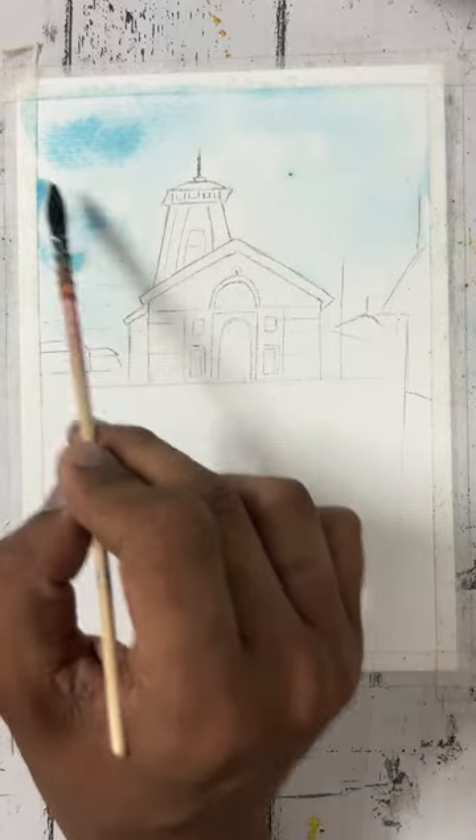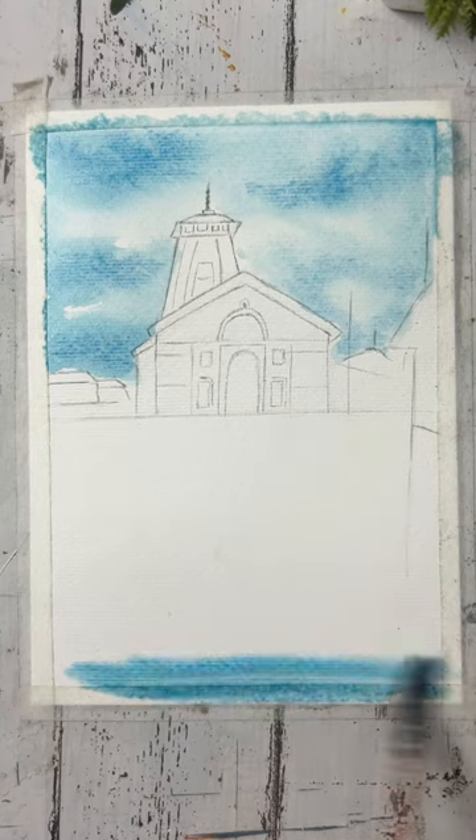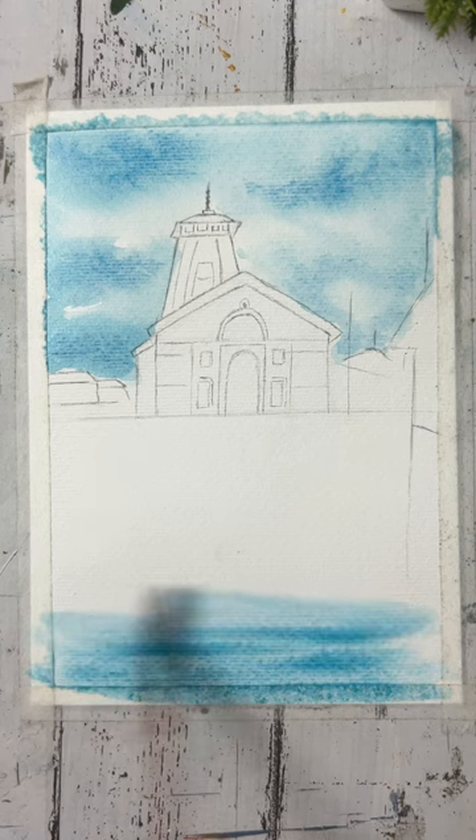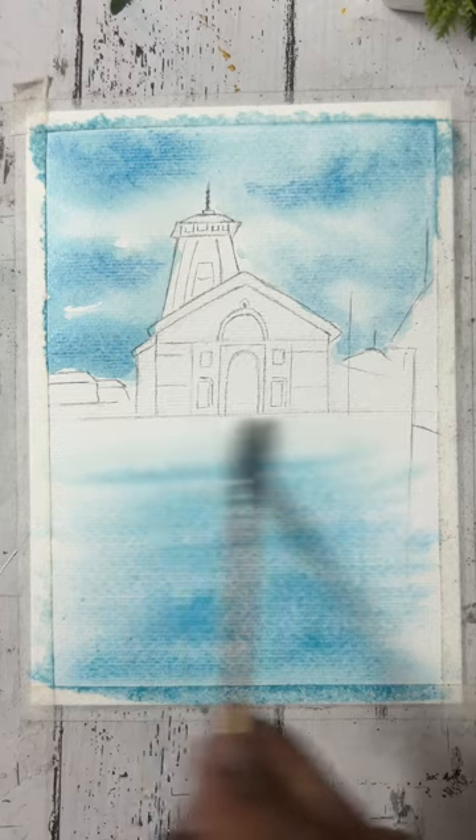I have added blue color in the water, and then the same thing I am doing in the ground part — I have applied water and then I am applying cobalt blue color, and we will evenly spread it.